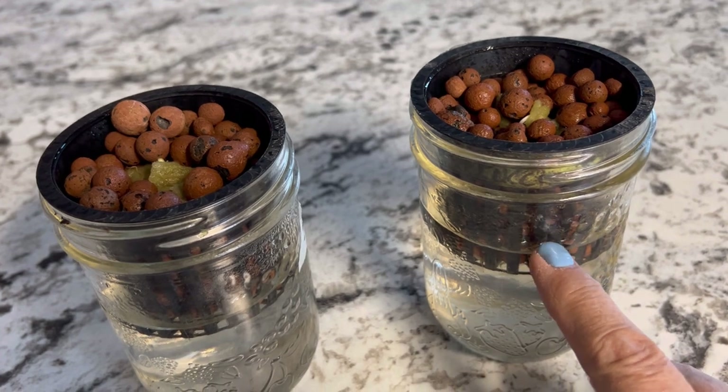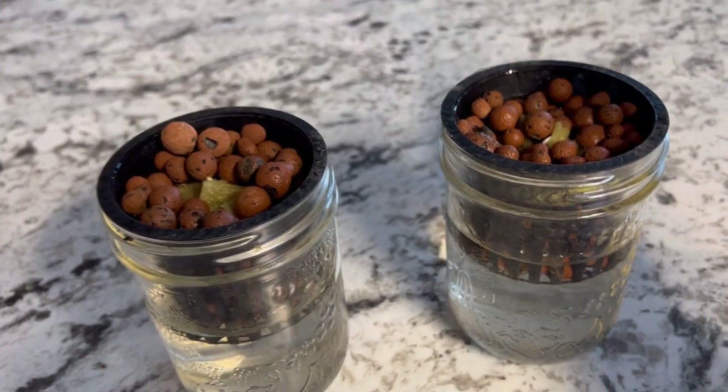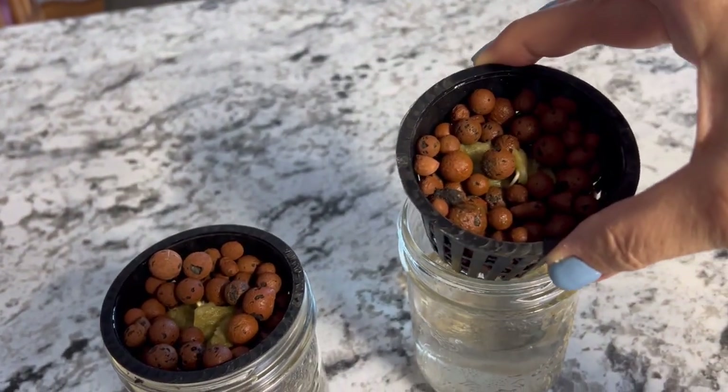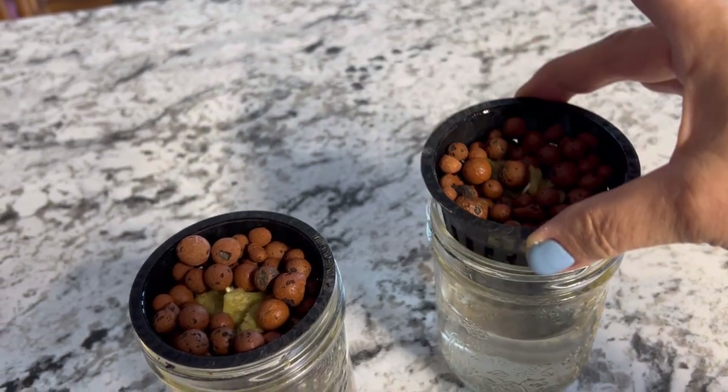Once the roots go down through the net cup and start reaching underneath, I can move this into its permanent placement, whether it be a kratky setup or a DWC type setup.